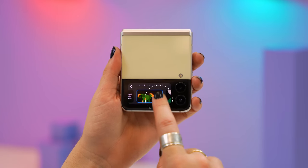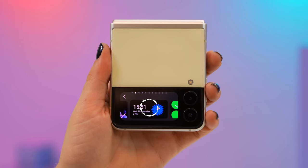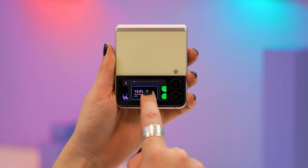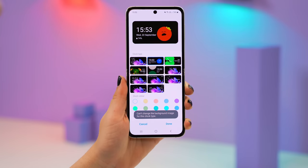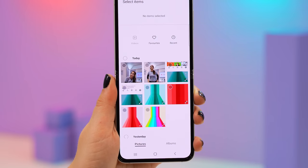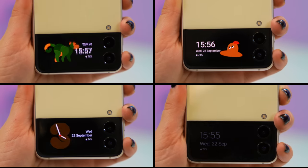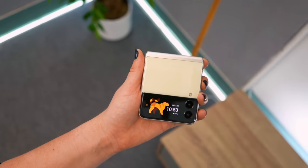You can customize the cover screen by clicking and holding down — a whole bunch of options appear and you can pick your favorite. Some have animated characters where every time you lock and unlock your phone a new character appears with a new animation. If you click and hold down again and swipe right to the end of the menu, you'll see Cover Screen Settings, which lets you customize further by choosing a background image from your gallery. The result is a pretty epic custom cover screen.